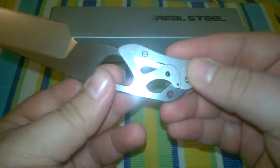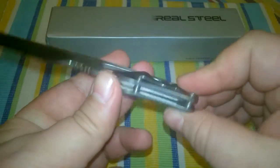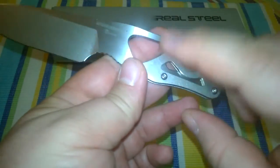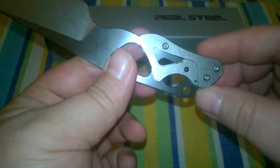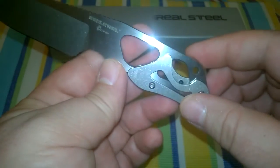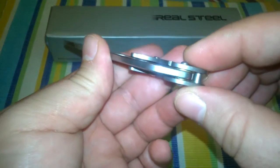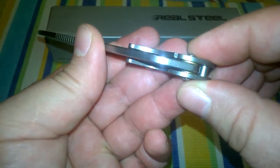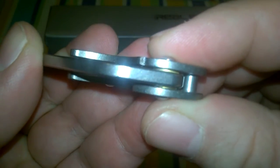With a price around 20 bucks, it's not too expensive. Due to the fact it's made out of solid titanium, it comes with all screws and some little bronze washers — you can see them here if you come a little bit closer. Very cool idea by Real Steel.